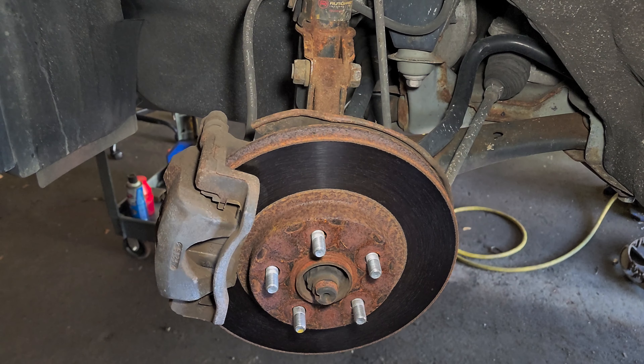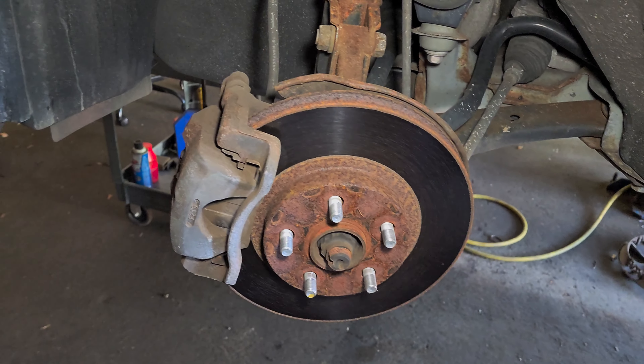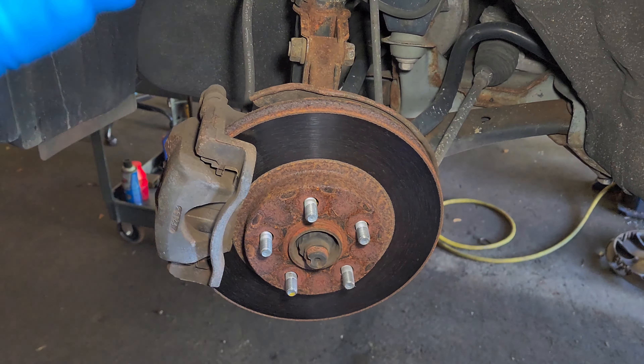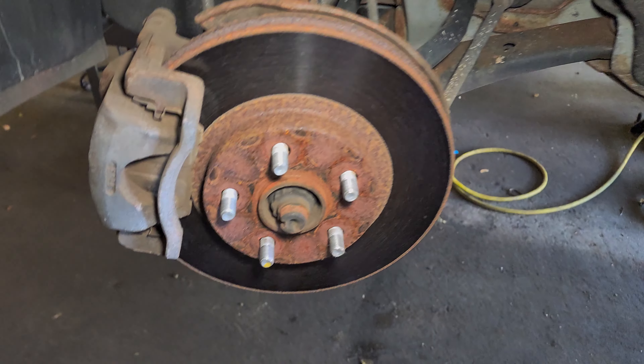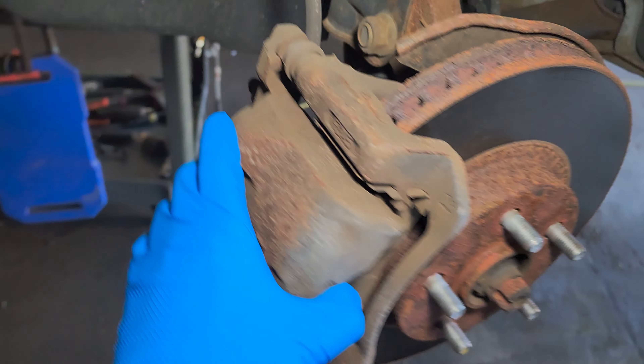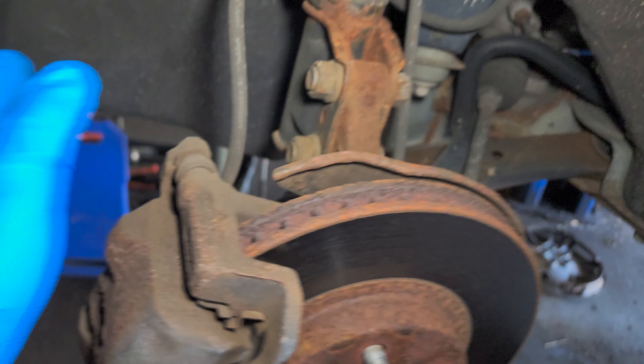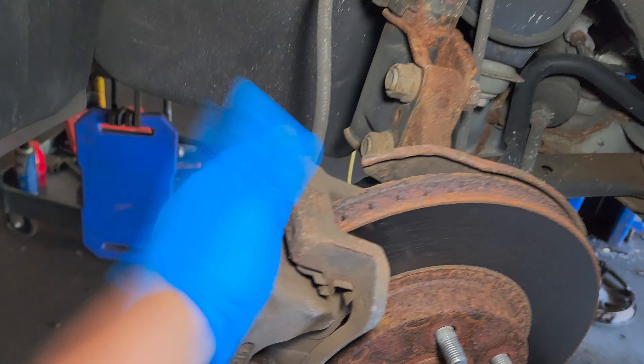I'm gonna show you how to replace the front rotors and brake pads. You can see the state of this brake — I'm gonna show you real quick how to fix this.